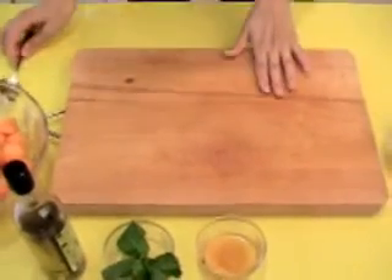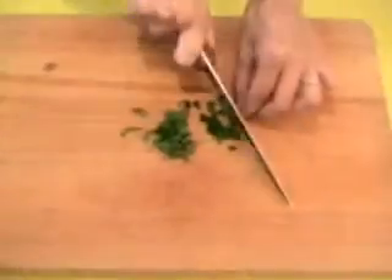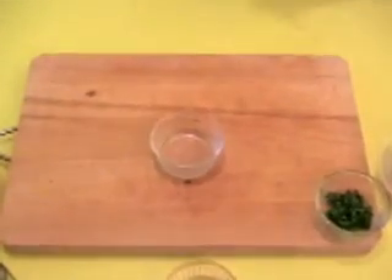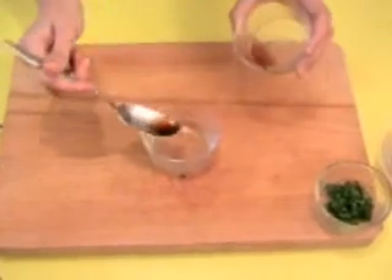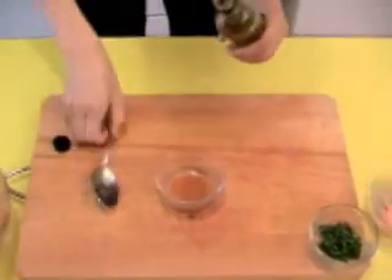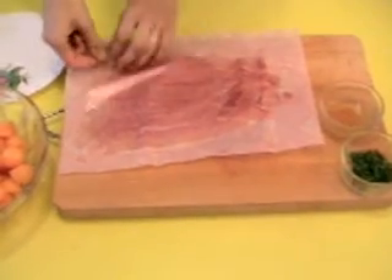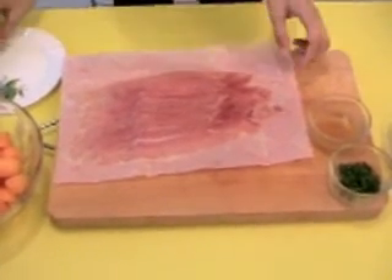The next step is the mint. In another separate bowl, I add the vinegar from cider — one little teaspoon — which I mix with a little bit of olive oil. It goes very delicate.